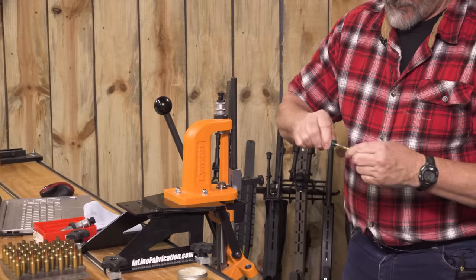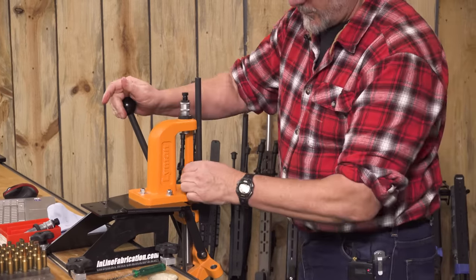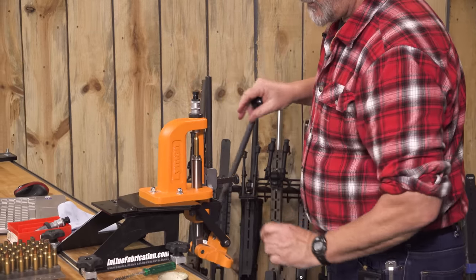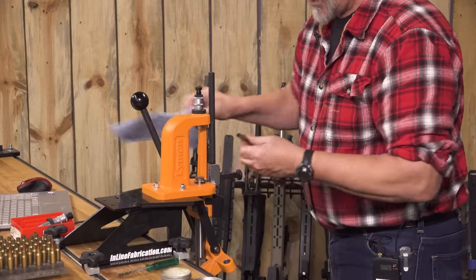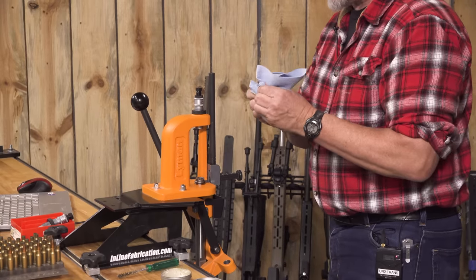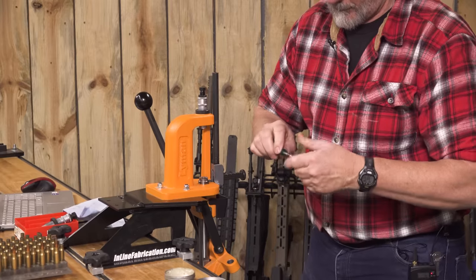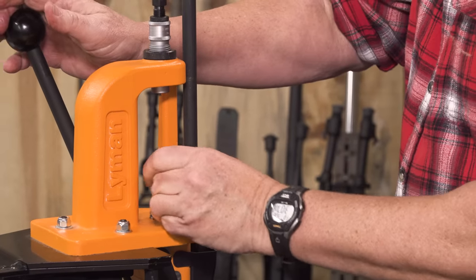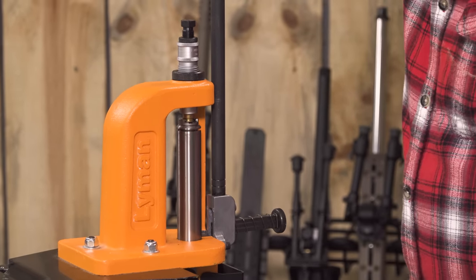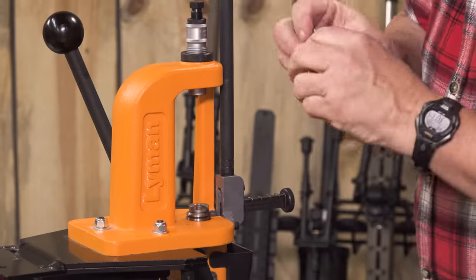Get into a little rhythm here — do the inside case neck, just a tiny bit of Imperial on there, run on up in there. Nice, we've got another case resized and deprimed. Case lube off. Inside the neck, a little bit of lube on it — nice and easy. No need to hurry any of this stuff.